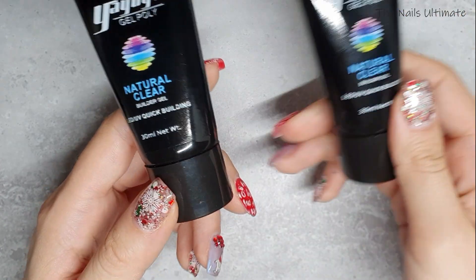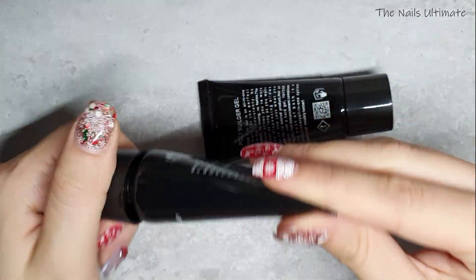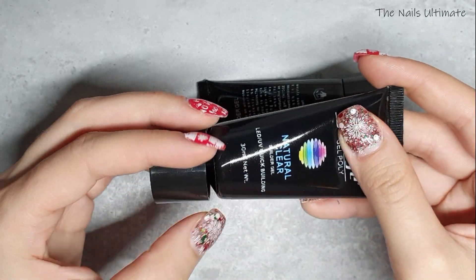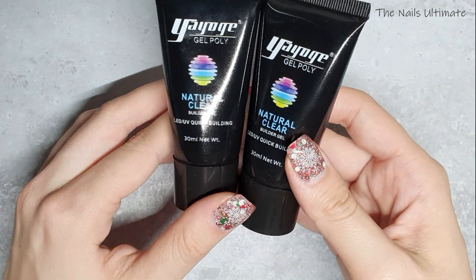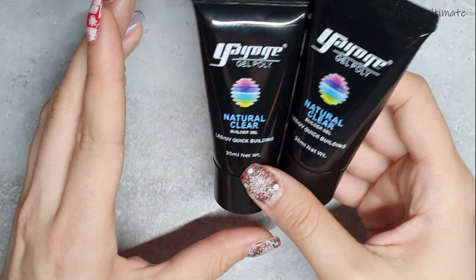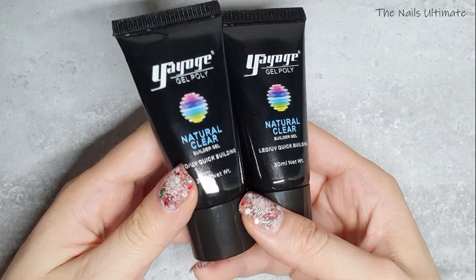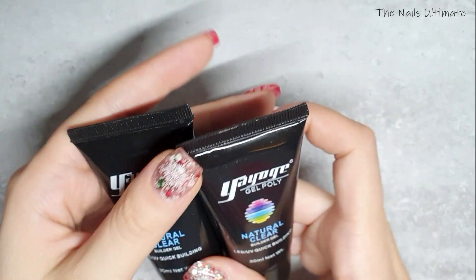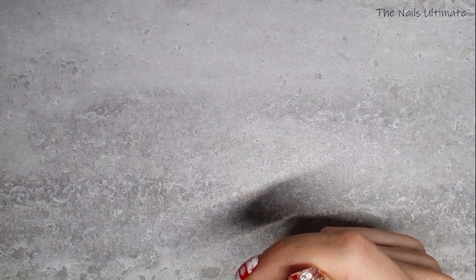I paid six dollars and six cents for two of them. They are sealed, and I got two in clear because I want to do clear nails and then paint them with UV gels. I wanted backups too, so it's a good bargain. We'll try this out on my channel.